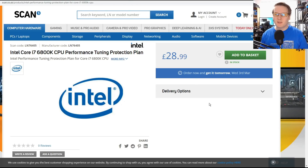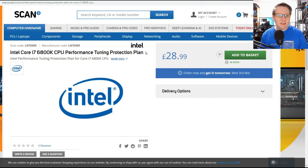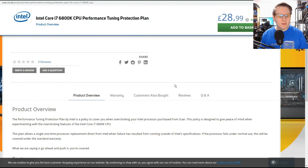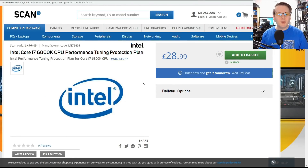When you went to purchase it, it looked something like this — from a local retailer, Scan — still selling the i7-6800K performance tuning plans at £29, about $35. You just added it to the basket, got a code, and went online with it. Peace of mind for beginners and experienced overclockers; provides a single one-time CPU replacement direct from Intel. At these prices, you're adding anywhere from 5% to 10% onto the price of the CPU.